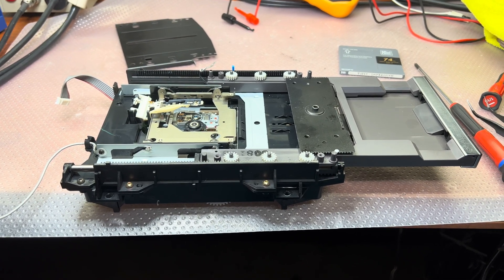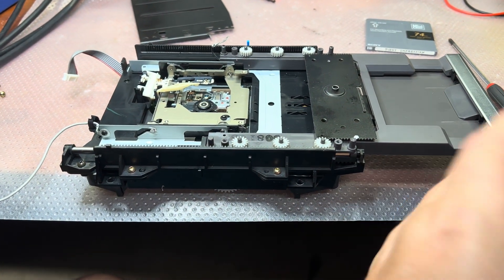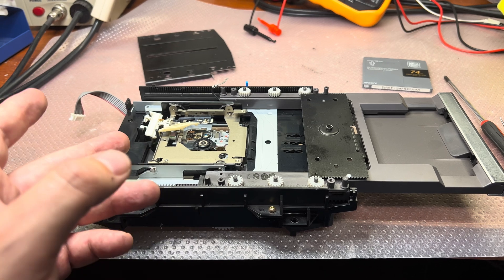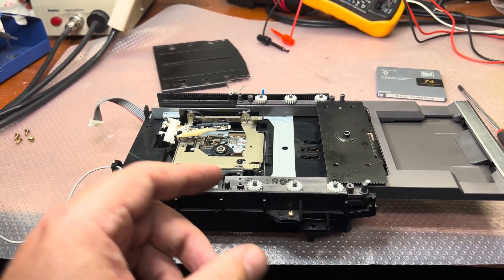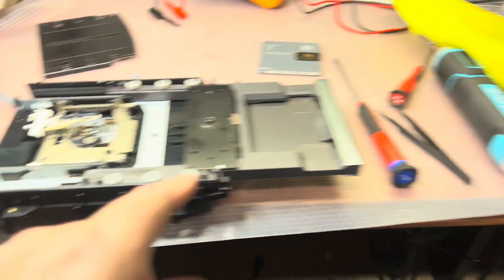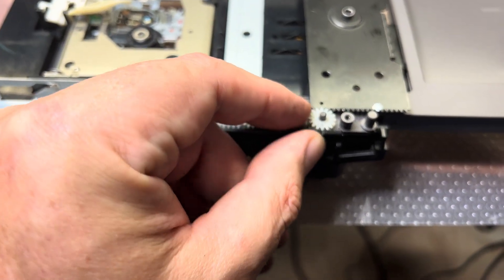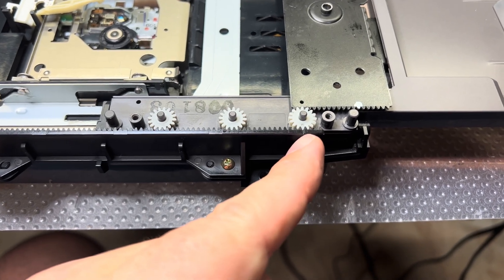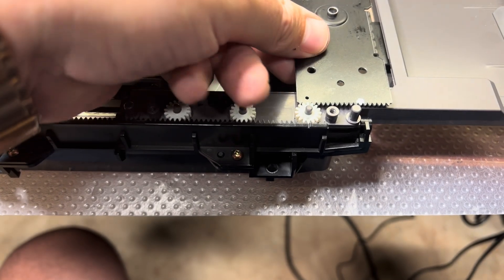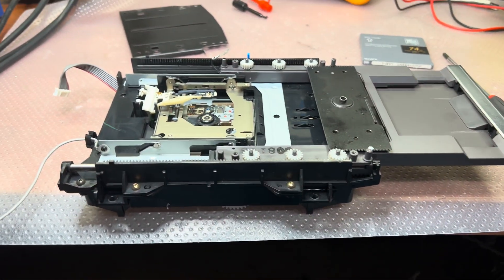Hey guys, I was able to successfully make this cartridge run in here with no problem. But then there is a problem with recording. I disassembled it to take a look, and I noticed in the instructions how to properly set the gears. And these gears have been messed up — so definitely someone already was here and tried to fix it. You see this mark on the gear? This hole in the assembly should be on the same line here, and the same should be here. In that case it will work properly.